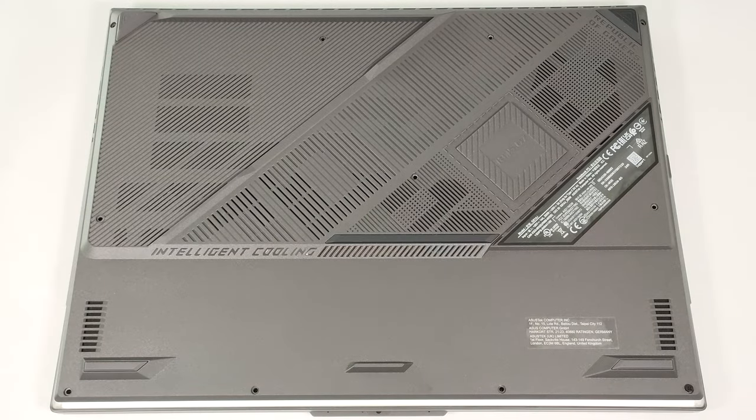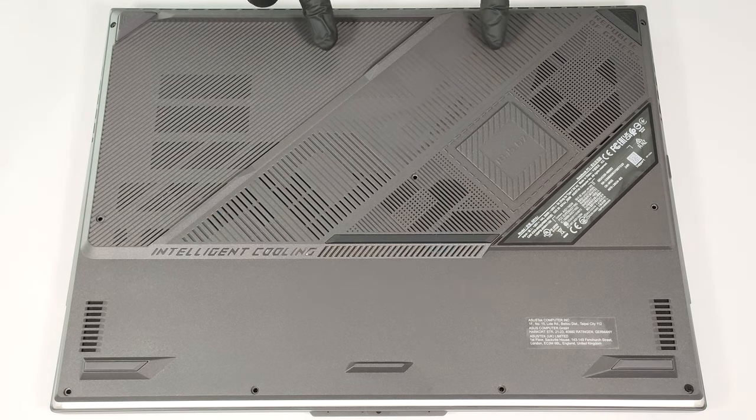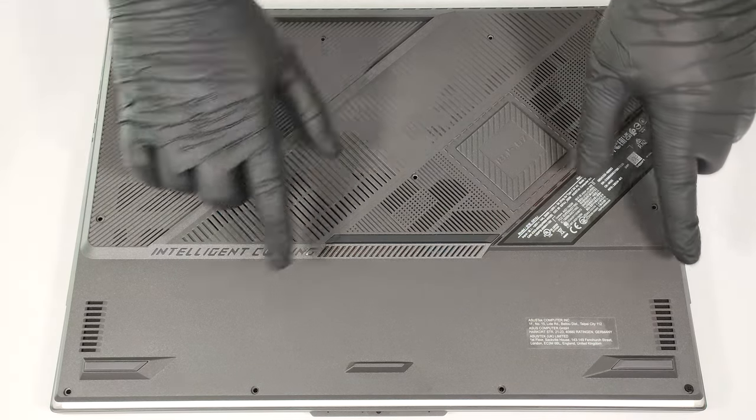Hello, this is Nick from Laptop Media, and today we will show you how to open the Asus ROG Strix G18-G814. In order to open this huge gaming laptop, you have to undo 11 Phillips-head screws.